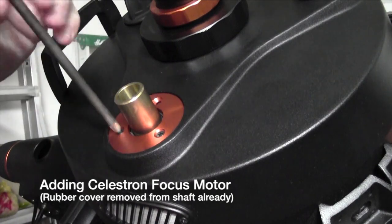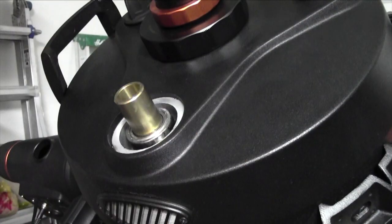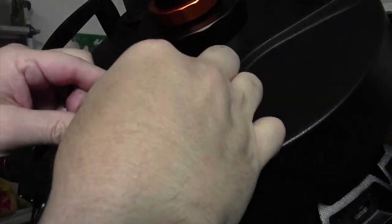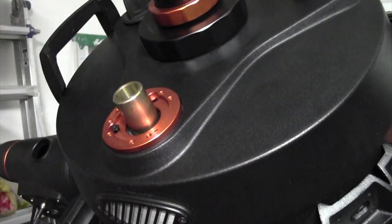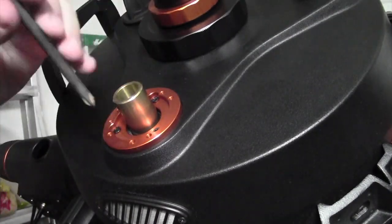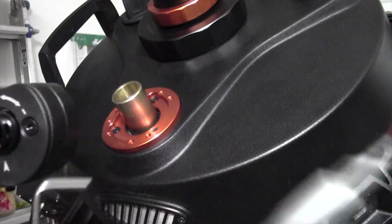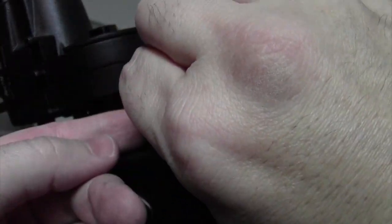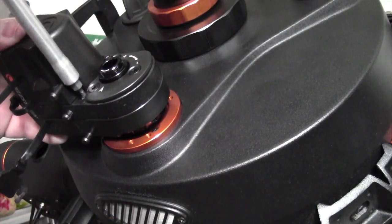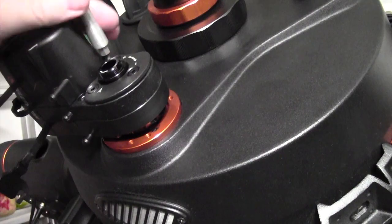Now we're adding the focus motor to your scope. First, remove the three screws holding the ring. Refer to the instructions — there are a couple of different rings depending on your scope size, so pick the one that matches. Put the screws back one at a time; don't tighten one down too tight before getting to the others, otherwise it may end up in the wrong position. Go around in a circle as you tighten. Make sure the indicator arrow is inside the range indicator, then slide it over the focuser and tighten it down. These screws don't need to be very tight — they're just holding it from falling.